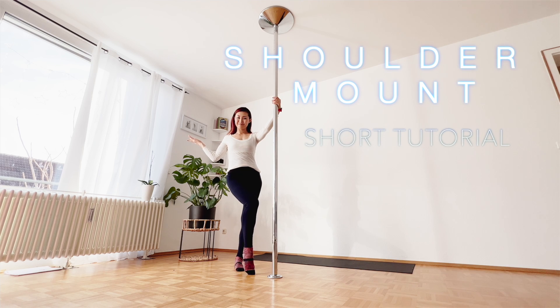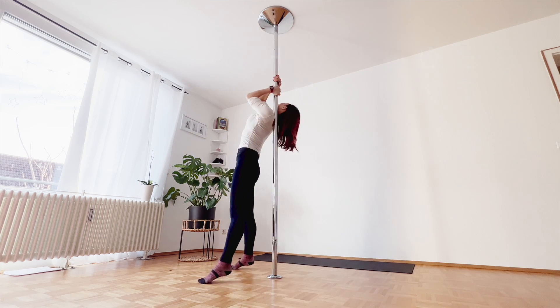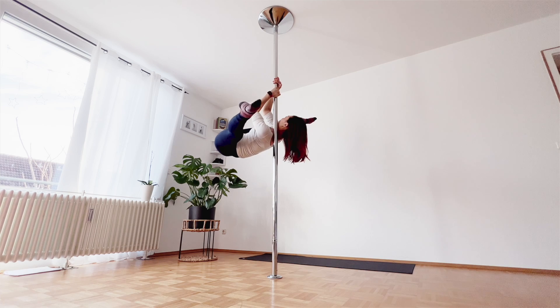Hi, welcome to my channel. My name is Narumi. In this video, I wanted to show you my favorite pole trick: shoulder mount.